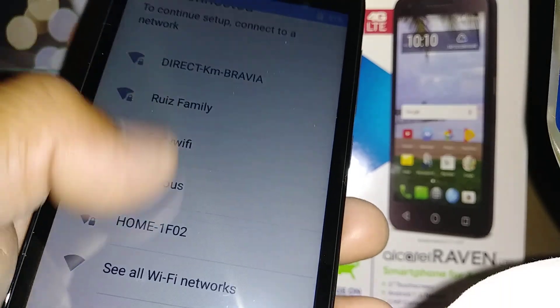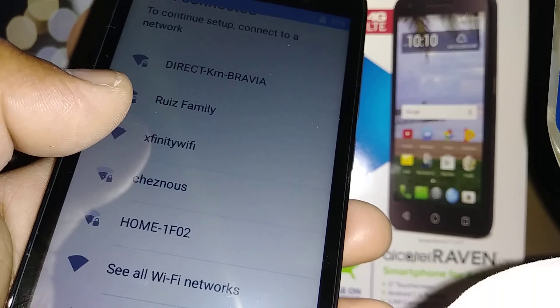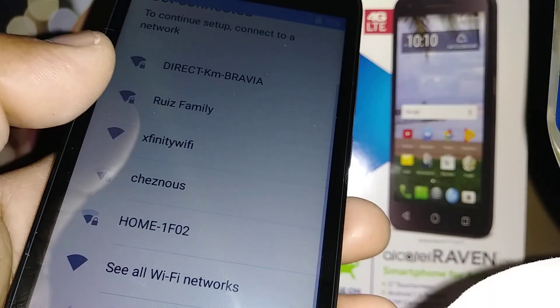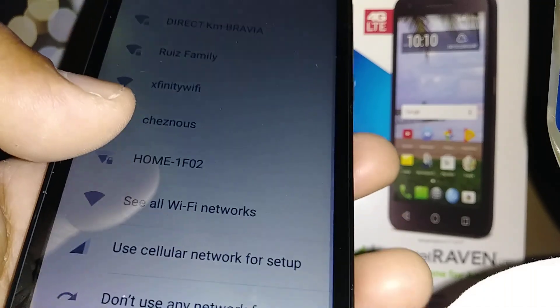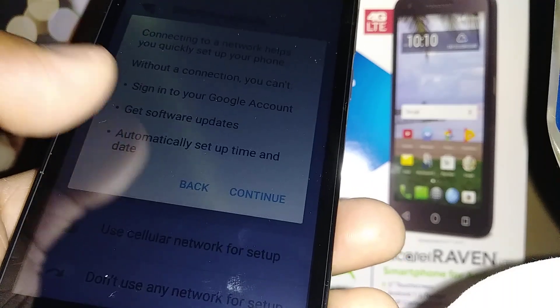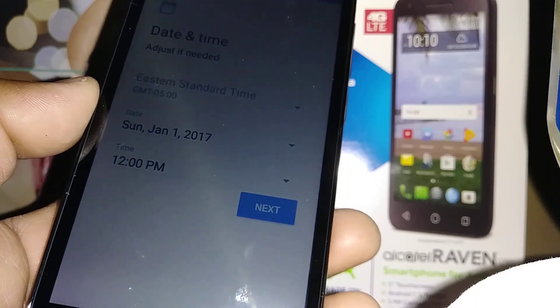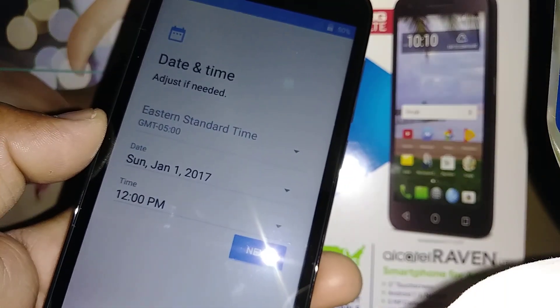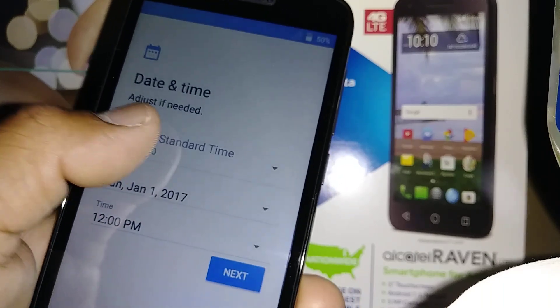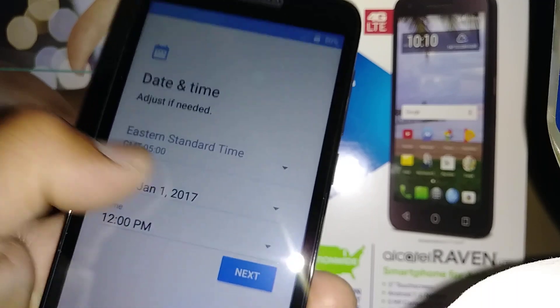Since you didn't insert an active SIM card, it will require Wi-Fi, but you can still proceed without any network — just hit continue. Now select the date and time: choose your time zone and then select the date.